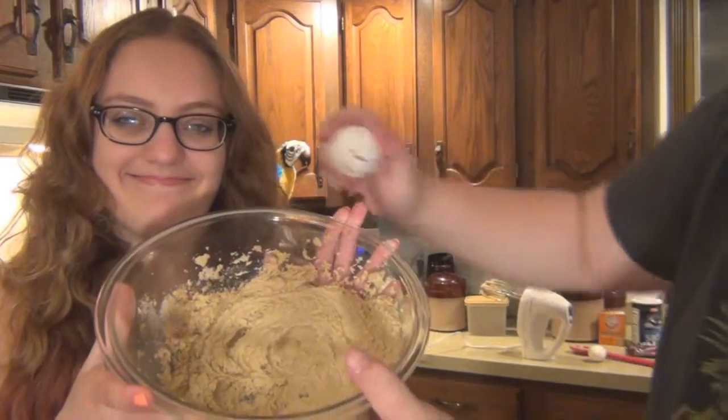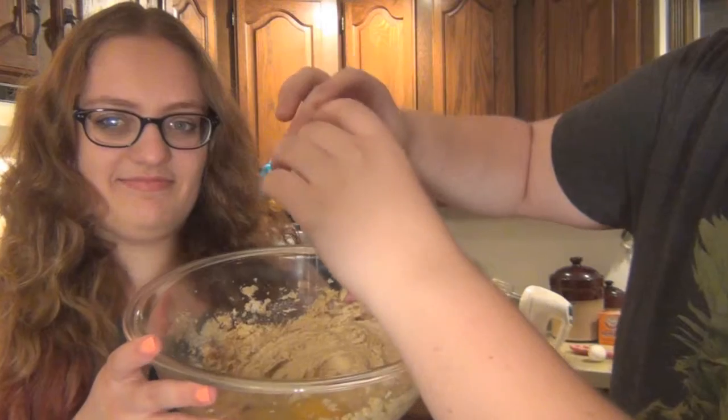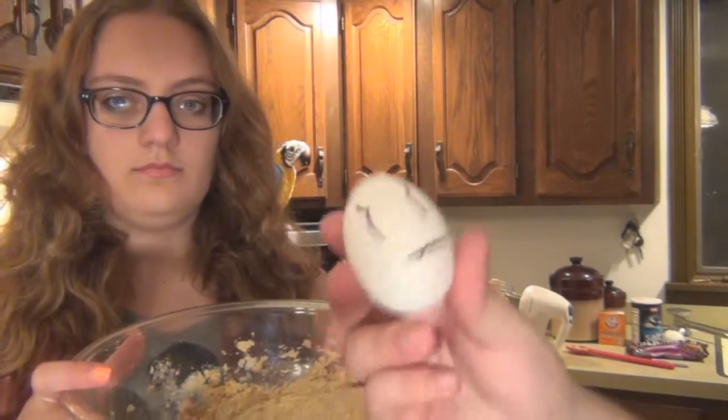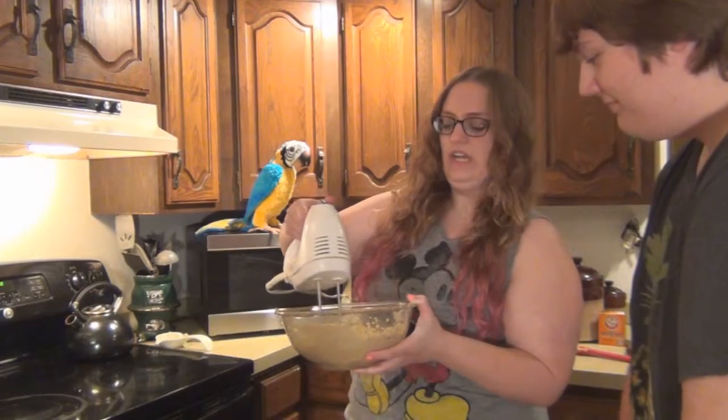I wonder where I'm going. What are you doing? I know what you did to my friend Thomas. It's not even enough!